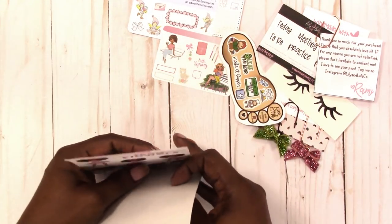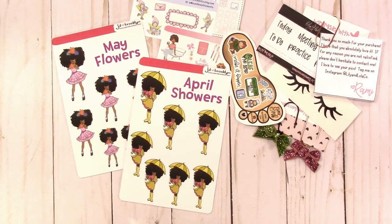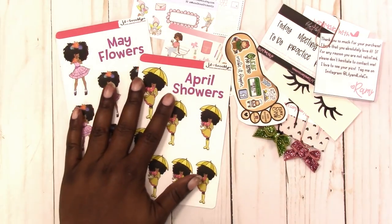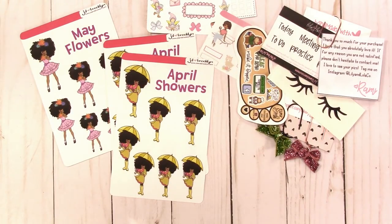I've always thought of designing something for April showers May flowers, in like a lion out like a lamb style — there was another one, what little girls are made of and what little boys are made of. I just think those are cute little sticker things. Anyway, go check out JD and Brooklyn at JDandBrooklyn.com — I'll leave a link below. Be sure to use my code Rachelle20 for 20% off your order.